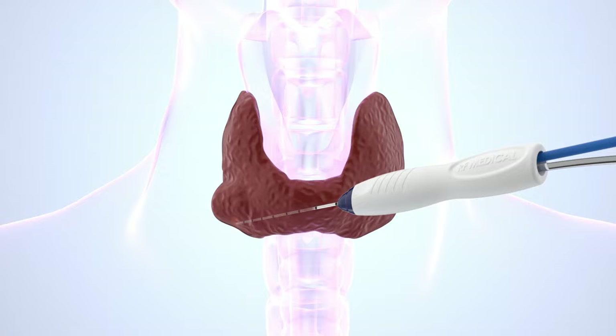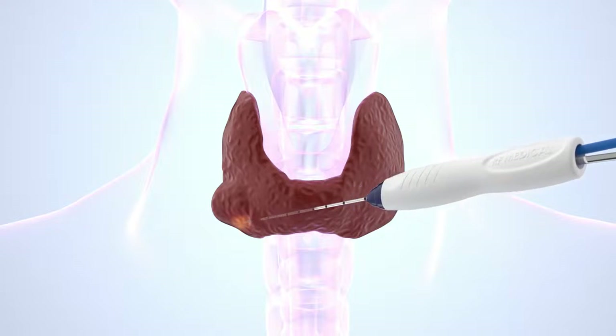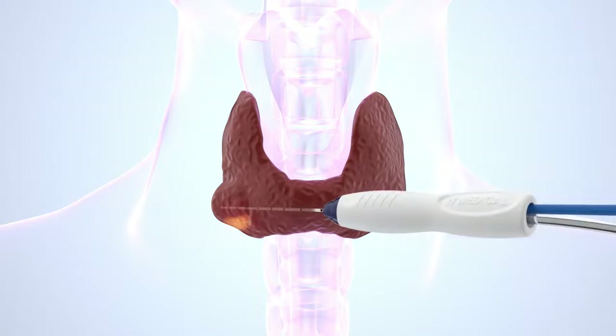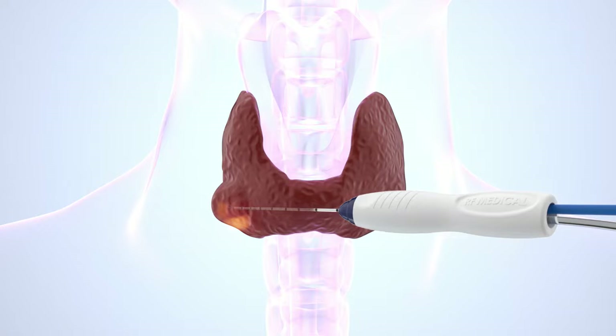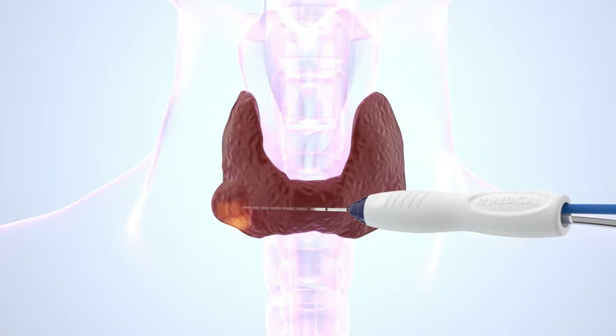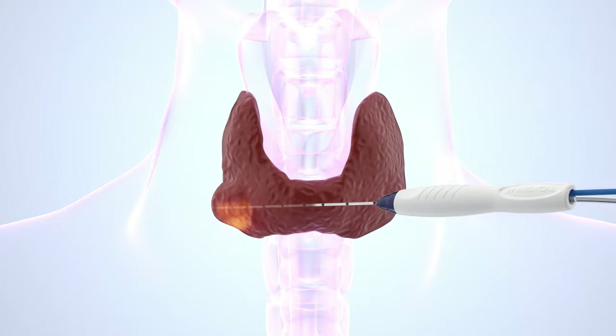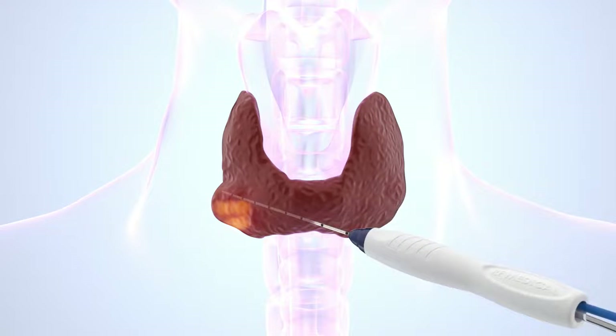The moving shot technique is a widely used method for RFA of thyroid nodules. The thyroid nodule is divided into multiple small conceptual units and the electrode is repeatedly repositioned, ablating the nodule unit by unit. This technique allows the physician to ablate following the contours of thyroid nodules, which are often ellipsoidal, minimizing undertreatment and overtreatment of the nodule periphery.